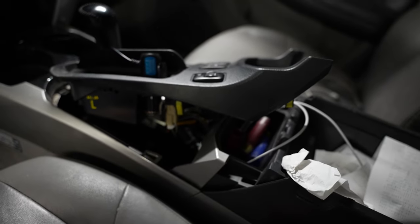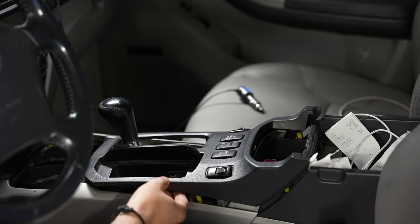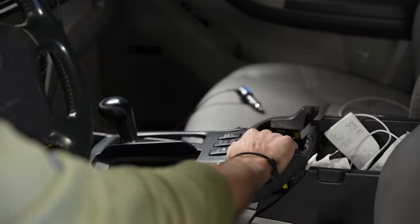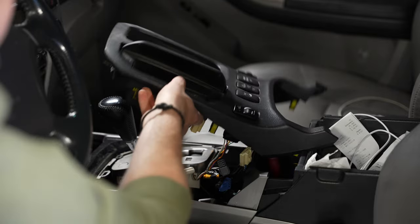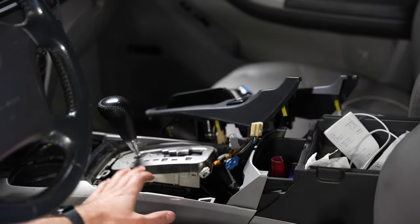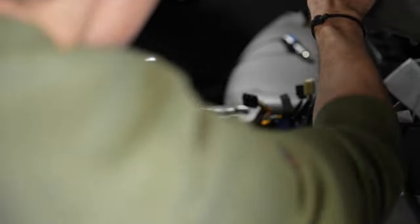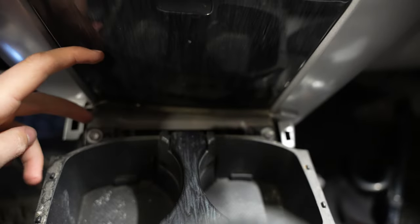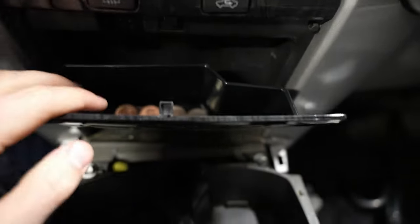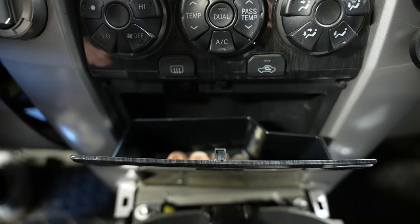Once we get this, there are just a few little plugs here — undo those so we can get this piece out of the way, which gives us access to the next piece. Come over here and pry up either here or up here — pry this piece up, it's gonna have a bunch of connectors. Unhook them all gently. Once we do that, we have two more 10mm bolts there and there.